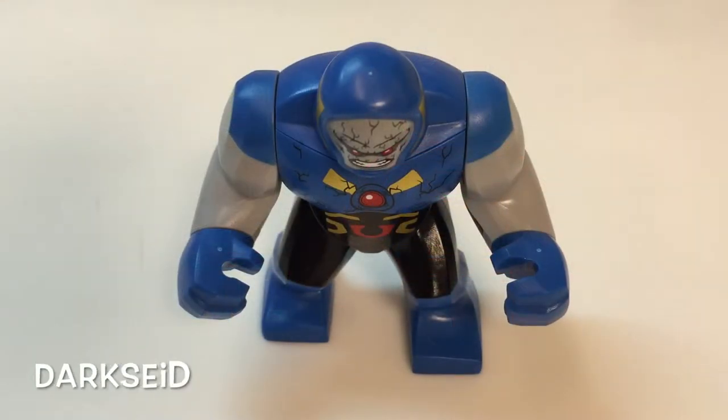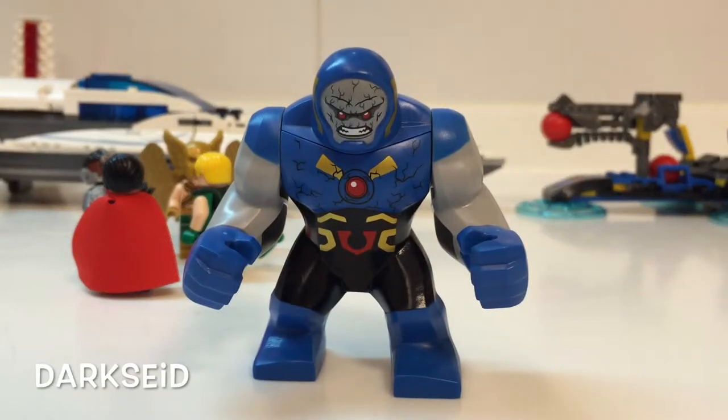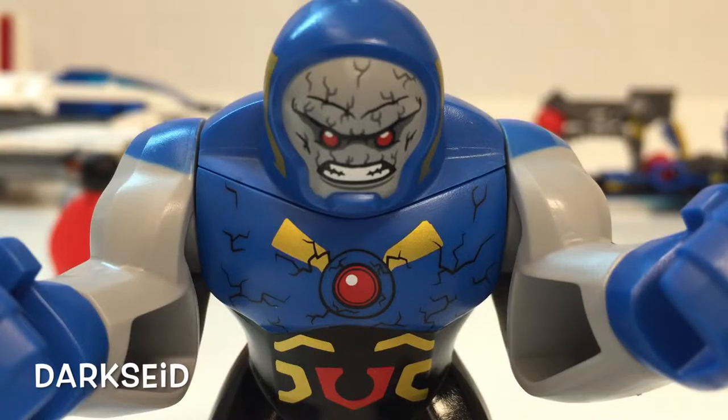This is Darkseid. His arms and hands are connected to the body via Technic Pins, but apart from that, there's pretty much no articulation. The painting resolution on the face and chest is really good, but I hate the fact that the hands are hollow, and the painting there is not as detailed as the ones on the face or on the chest.